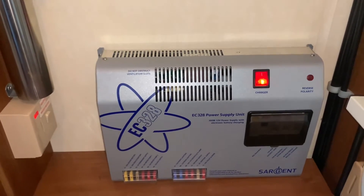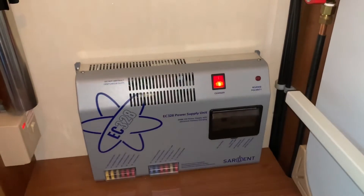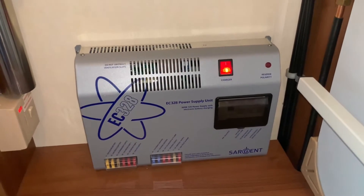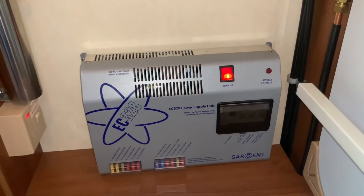Now that is pretty much it. The unit does communicate with a Sargent control panel as well, so if you have that, there will be a separate video guide explaining how that works.